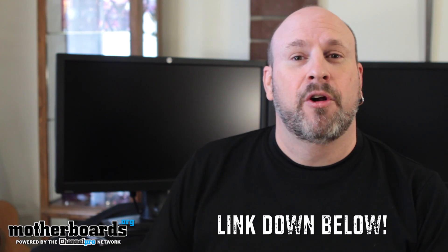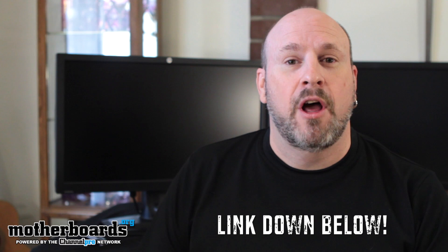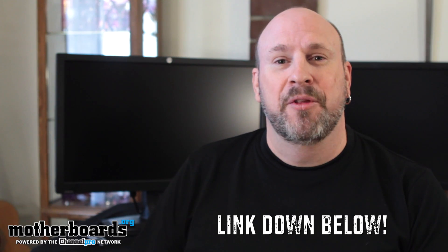So all right, folks, I don't mean to be a cock tease, but if you guys want to see the other six, you're going to have to jump on over to motherboards.org — www.motherboards.org — and check out our full slideshow where we show you the full six of these under $200 HD monitors. We thank you guys for watching. We've got lots more videos coming up and we'll see you back here on motherboards.org.